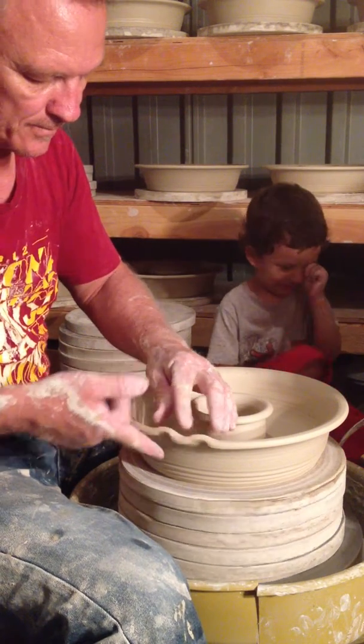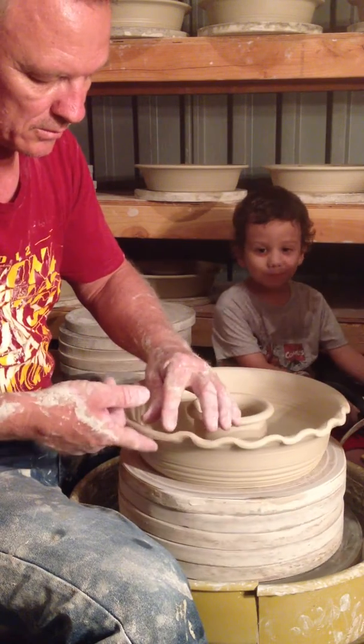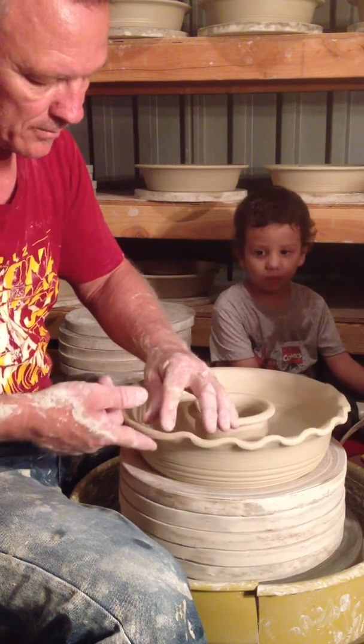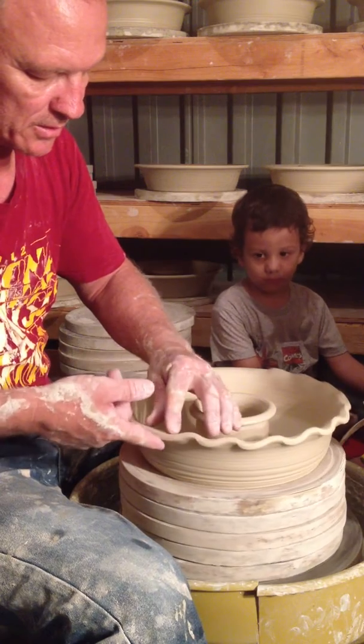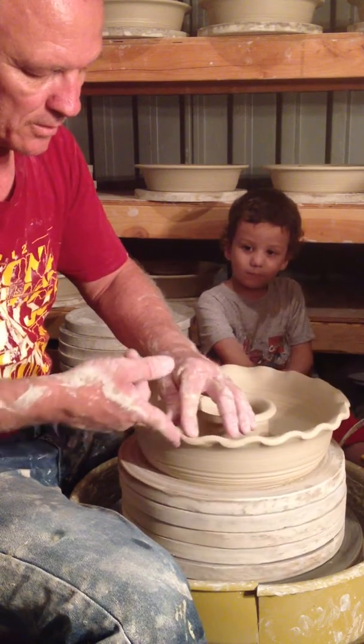Is that right, Nolan? Yes. I think I'm doing pretty good tonight. He's been helping me. I'm feeling more independent. The more I work, the more I do this, the better I get.